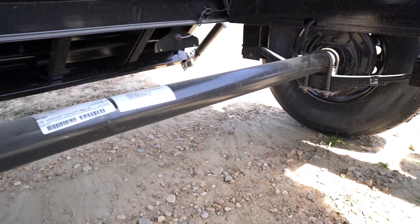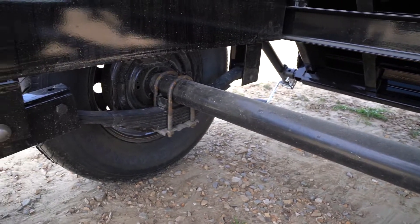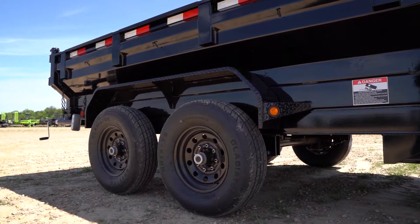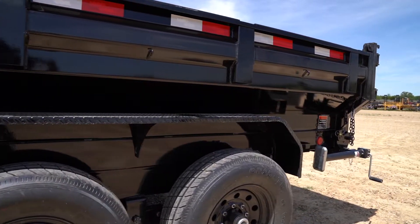This thing has two 7,000 pound Dexter self-adjusting axles with 235/80 R16 tires on a 16 inch wheel. Next up, we have our rugged steel diamond plate fenders.